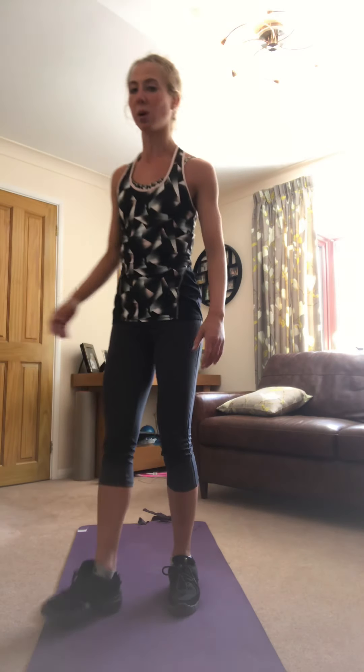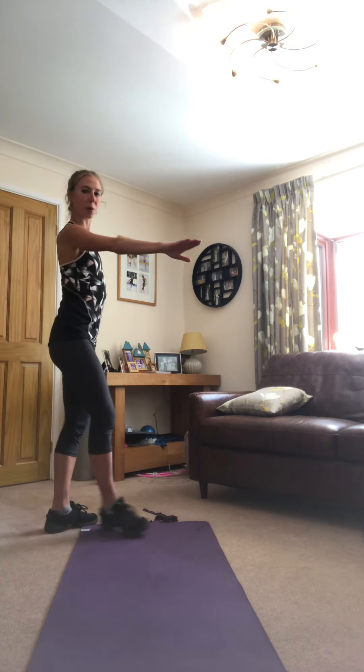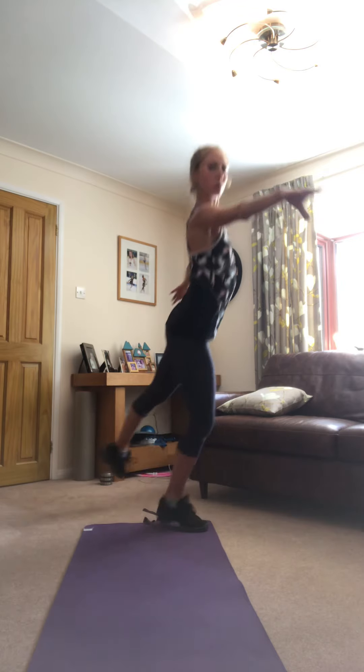I could finish the backwards inside edge with a swing through and an open up — that is quite pretty, but it's optional. Now the same on this foot: I'm going to face out with the circle on the outside edge.